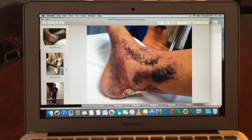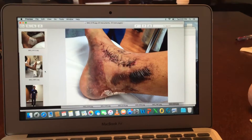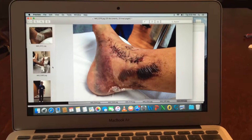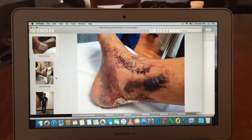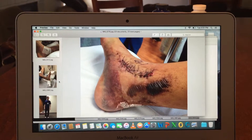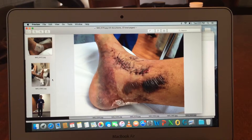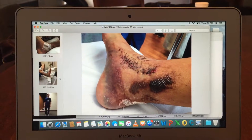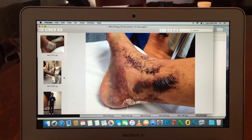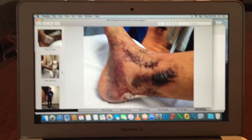I didn't use the bone stimulator, but I'd recommend it. The more things you're doing to heal your talus, the better — because one thing alone might not work. You want to hedge your bets so that things are more likely to succeed, you're more likely to heal, and more likely to start weight bearing, because life can't wait.